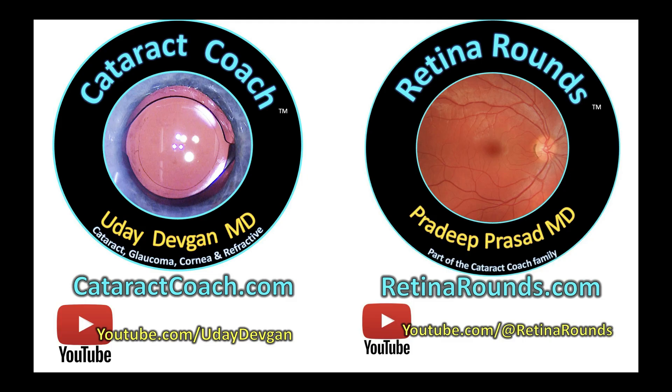If you want to send your video, check out CataractCoach.com. There's a link on the website that says 'Doctor, submit your video here.' We're always looking for great videos, especially complication videos — and if you want, we can keep complication videos anonymous. Send them over.